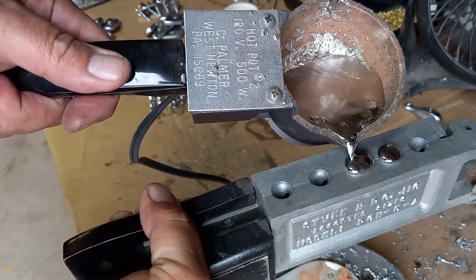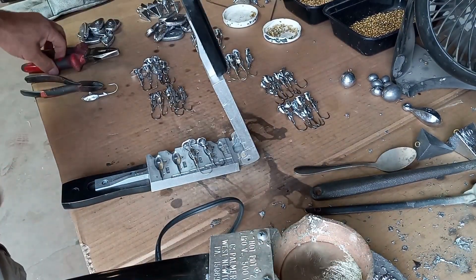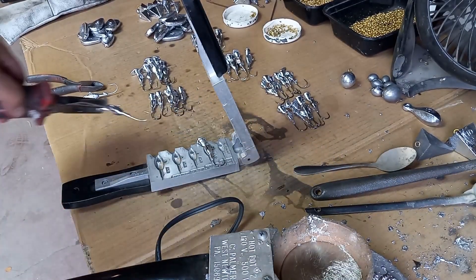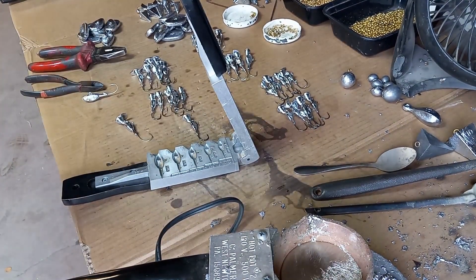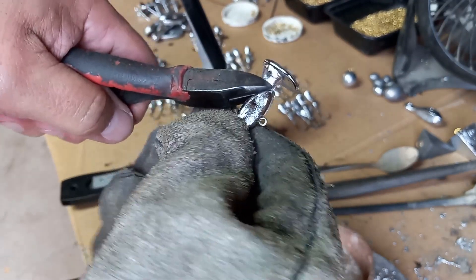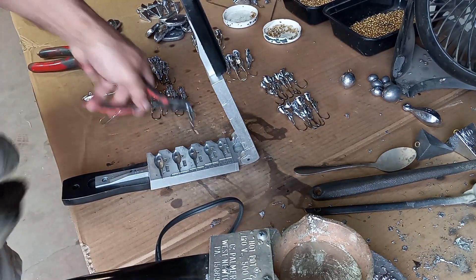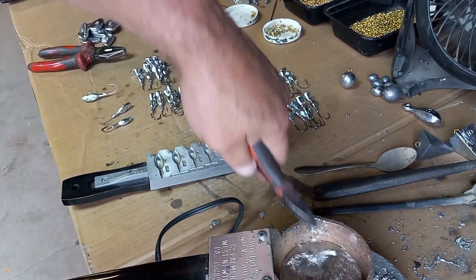Then you pour into the second cavity — it doesn't take a lot of lead because the cavities aren't that big. Pour those two, take them out. As you can see, that made the one-ounce silver jig and this made the half-ounce. At this point, just take your clippers, clip off the big nugget at the top, and put it back in your pot. Clip your second one — you've just made two silver fish jigs.